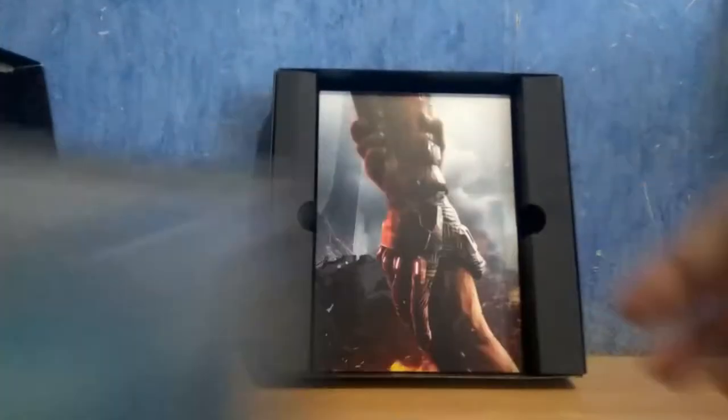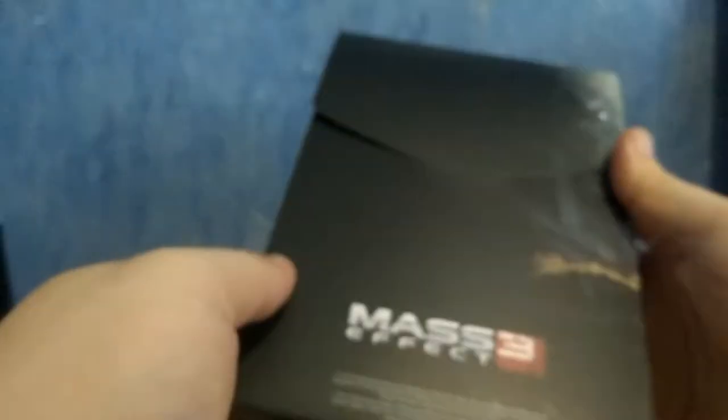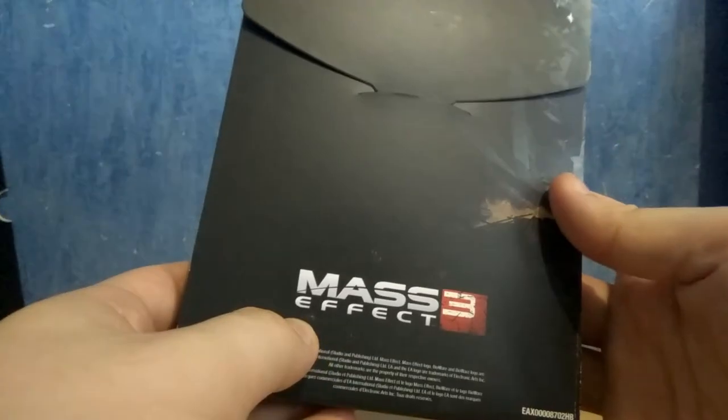To continue, we have this cardboard box. Here we go, and we have nothing left inside the outer box, so I'm going to put that aside. Here we have this pretty nice illustration, a Mass Effect 3 logo right there. Okay, so let's open it.